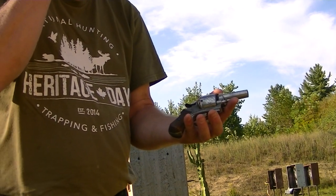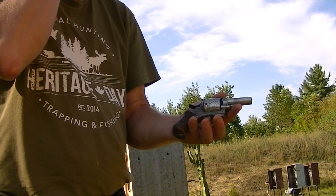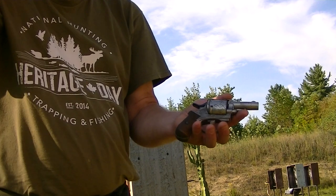I don't know if it's going to hit any steel. I'm pretty far back from the steel here, probably 15 to 20 yards away. Let's see what we can do.